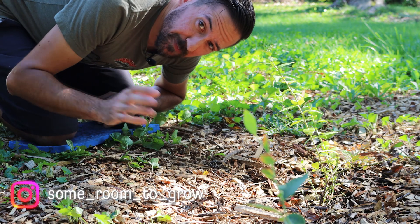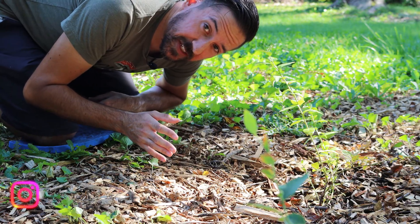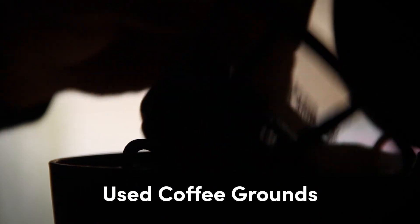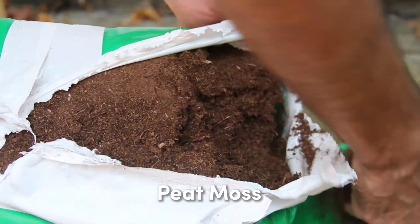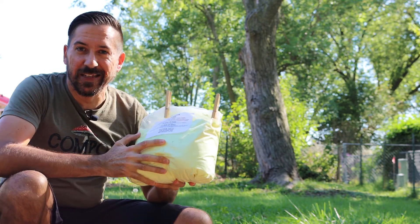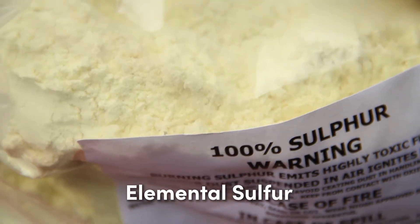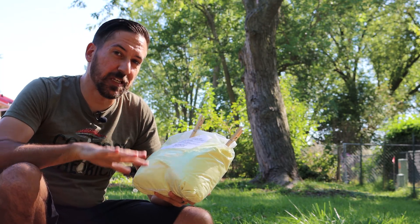There are so many garden myths floating around out there, it can be a real challenge to find reliable, science-based information. In that video I talked about some of the most common recommendations for lowering the pH of your soil, and I showed how most of those recommendations are not very effective. If you haven't seen that video, you can check it out with the link down below. But ultimately I decided to use elemental sulfur for the job because there were plenty of scientific studies to back up the claims that it would lower the soil's pH and keep it low for longer than anything else.